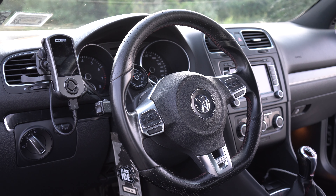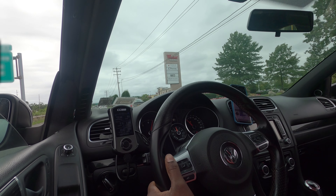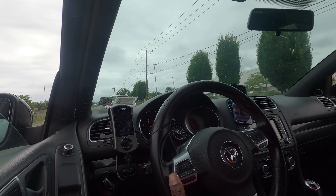No matter which company or method you choose to go with, installing a stage 2 tune will allow you to run more boost and take advantage of the upgraded parts. The car will pull more aggressively and be more responsive.